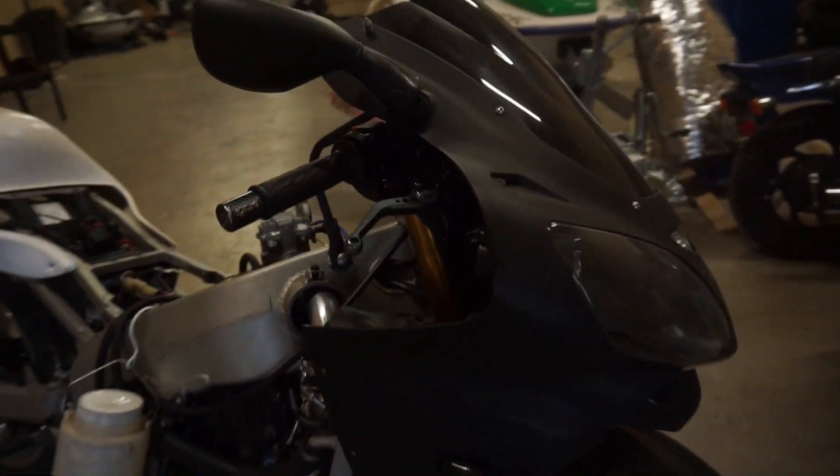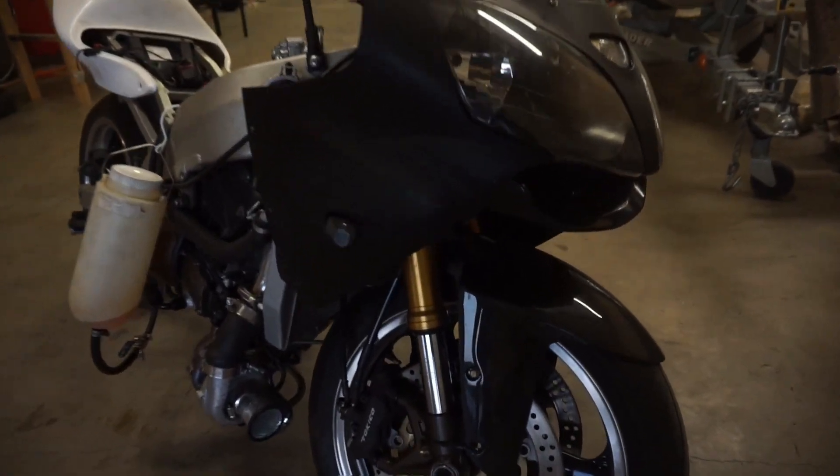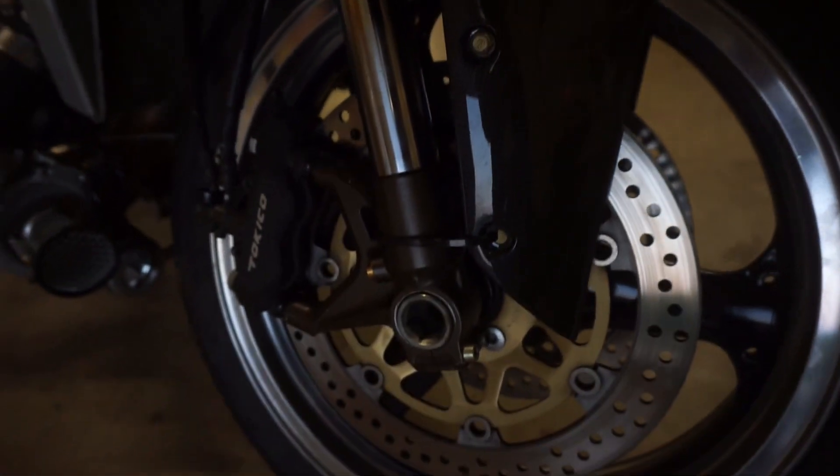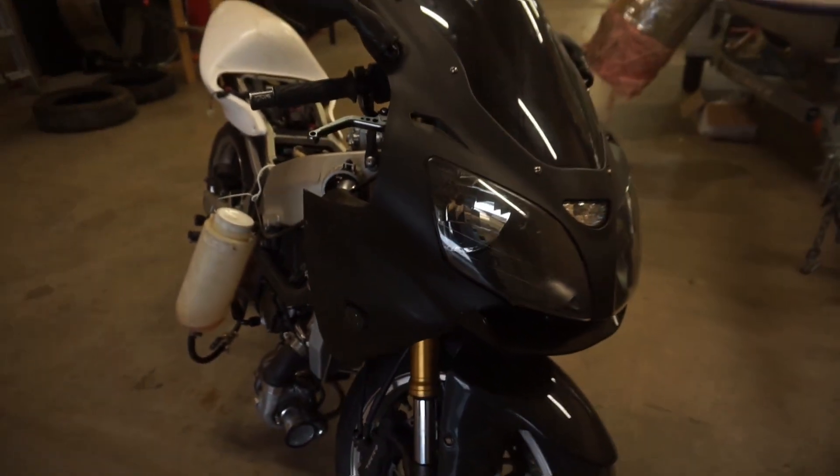I finally got my forks on - came out pretty good. Ordered a front fender; it was actually the wrong front fender, but I made some brackets to get it to work and it's been fine. I forget what model ZX-6R it was off of though.